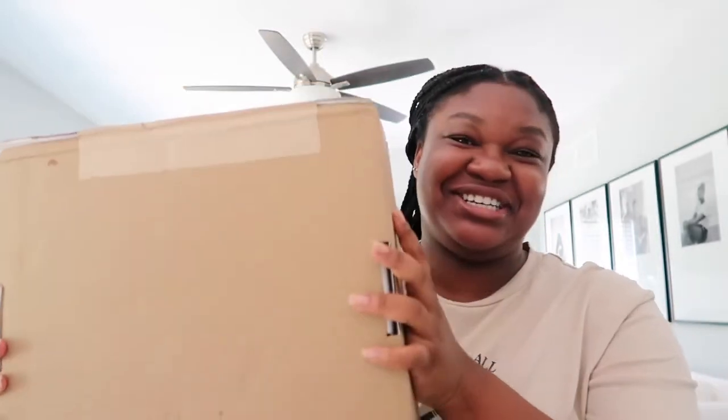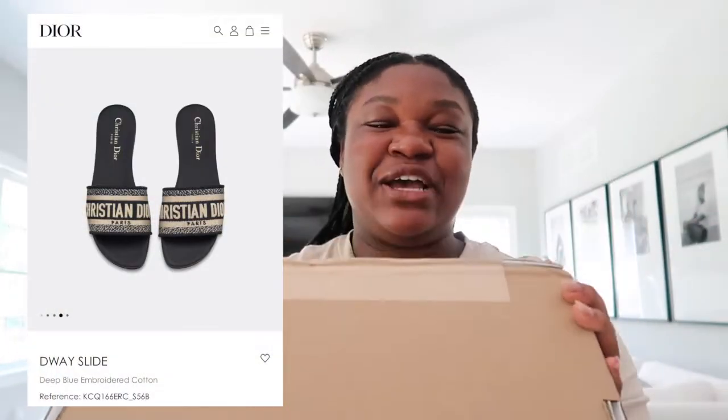Hey guys, welcome back to my channel. I'm Tenesa, and today we're doing our first designer luxury item, which are the Christian Dior Dway sandals. I'm super excited to unbox this with you guys, especially because it's my first time owning a pair of designer shoes.